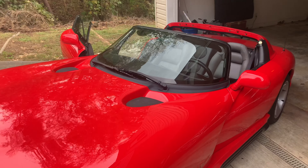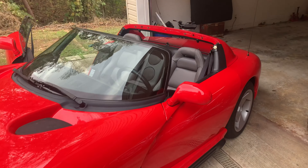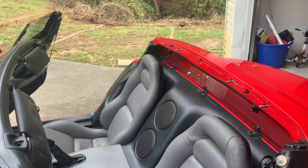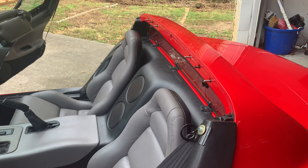All right guys, so today I'm going to show you how to install the Lemke three-piece top. I didn't see any other videos about it and there are maybe some questions on how these things go together, so I'll show you that.